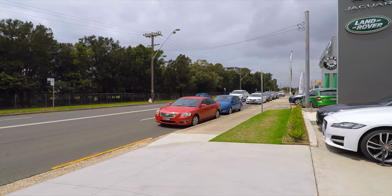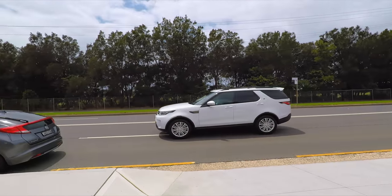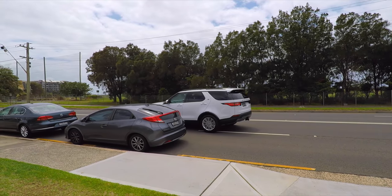And here it is, the new car. Ready to go.